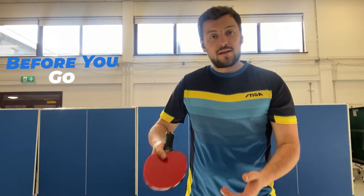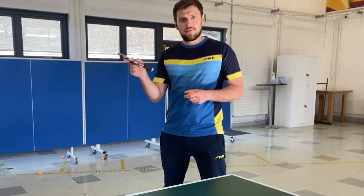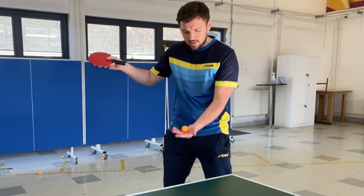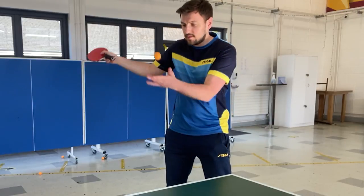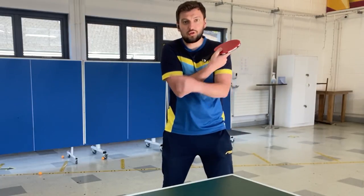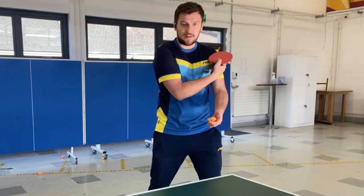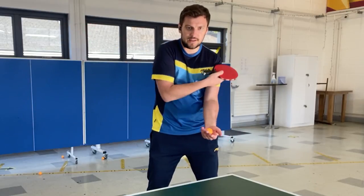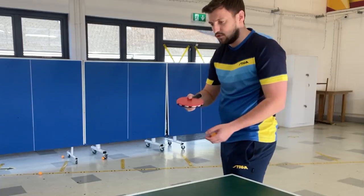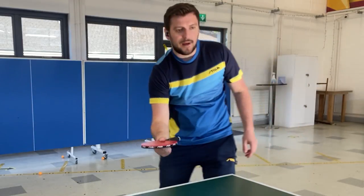Before you go, let me show you the baby steps for practicing the reverse pendulum and pendulum serve. Once you have the fingers and grip in place, for the pendulum all you have to do is swing outside of your body, throw the ball in front of you, and run across it. You can stand more square or more sideways — wherever is easier for you — and you can already see a bit of spin. The reverse pendulum is the same but from the left shoulder running across. This is the best way to start practicing, because eventually you'll just be more sideways and use a bit more wrist, using that same motion.